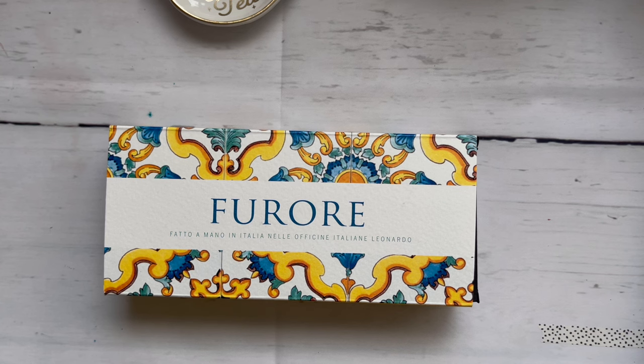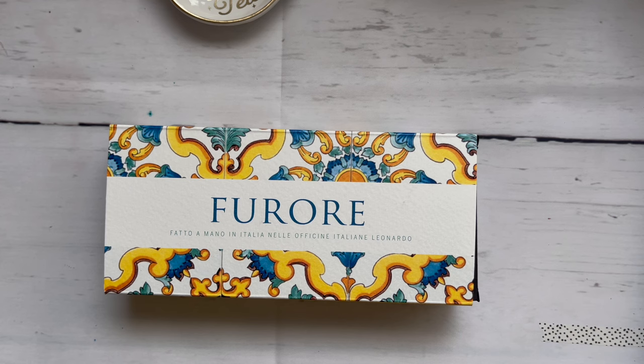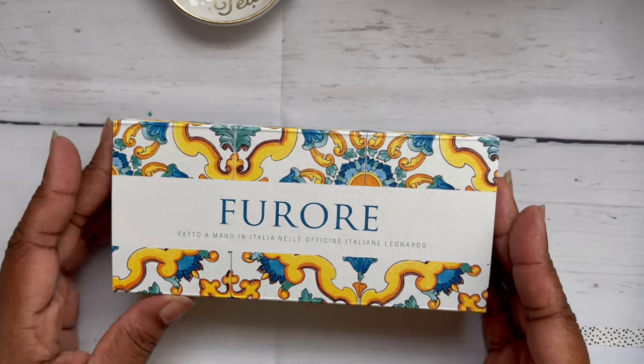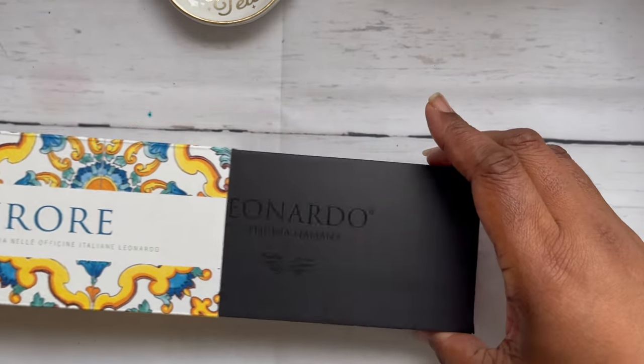Finally the universe aligned and I got the pen. It was always going out of stock, which I can totally understand, but I finally got it and I'm so happy. I unboxed it without you, but here is the box — it's a very pretty box and the sleeve comes off.